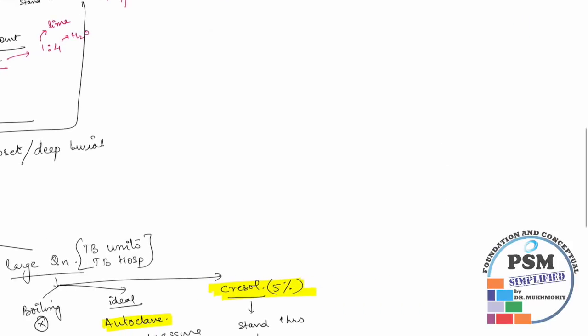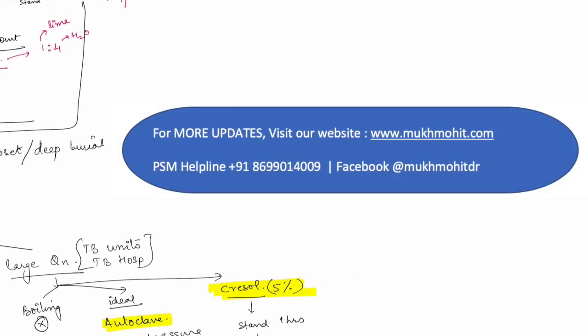That is all about feces, sputum, and items for reuse disinfection. Thank you all for watching this video. Please feel free to comment below with any queries or doubts, and if you like this video, please subscribe to our YouTube channel.